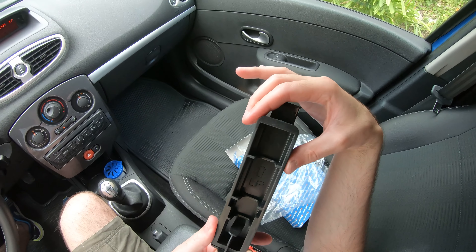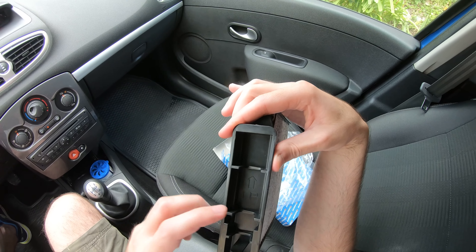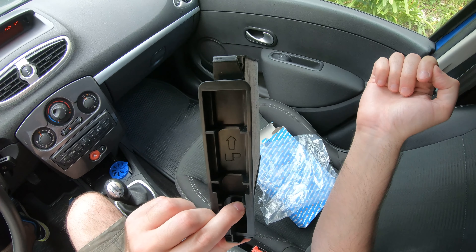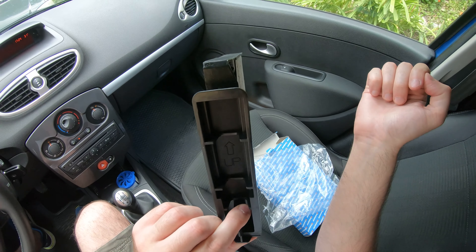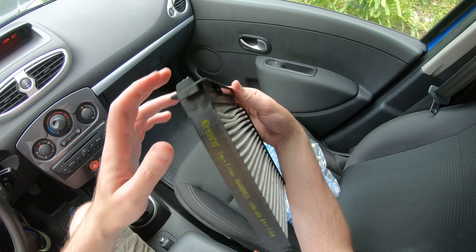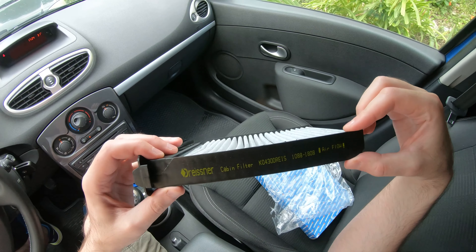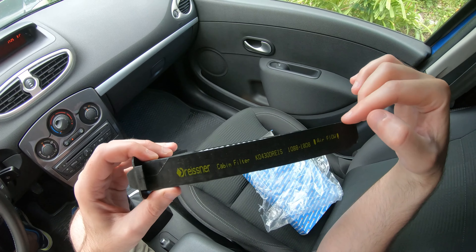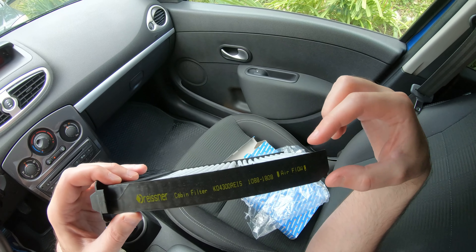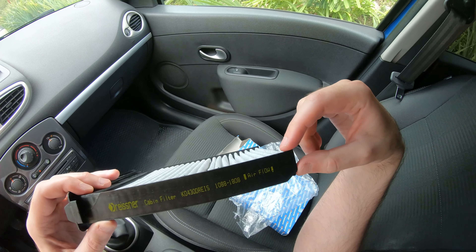Right here on the packaging it shows the way it should be installed — upside up — but of course it can't go in any other way. It also shows the brand, the product code model, and the direction of airflow.